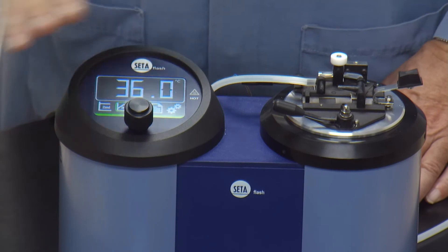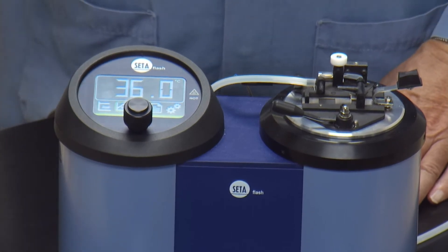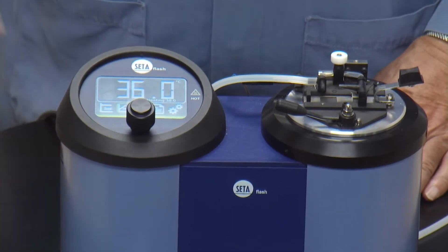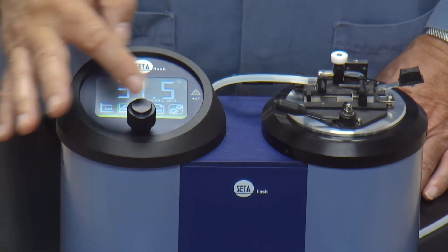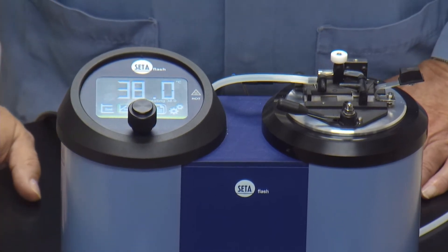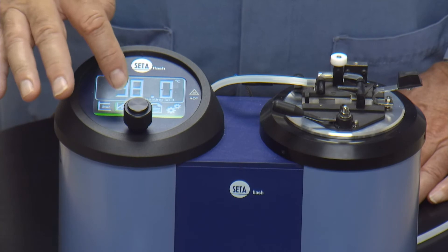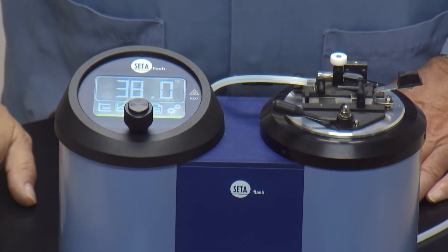To change the temperature, start a test, look at results, or go into the settings menu, you can either use your finger to touch things like the temperature and then rotate the knob to change it — for example, to 38 degrees — and press to accept, and it will start to heat up. Or you can use the control knob and the icons below will be highlighted. Between the touch screen and the control knob, basically anybody can be running this within 5 to 15 minutes of putting it on the surface. The information bar at the bottom also tells you when it's ready to test.